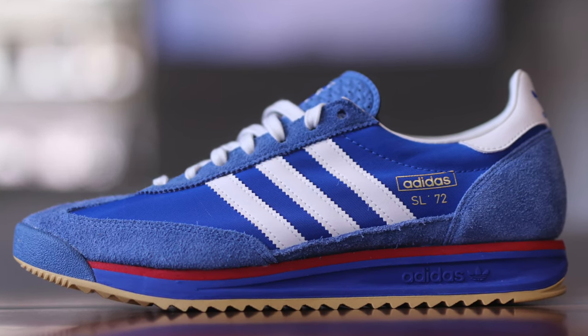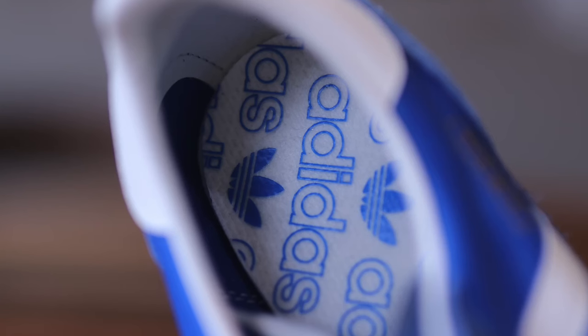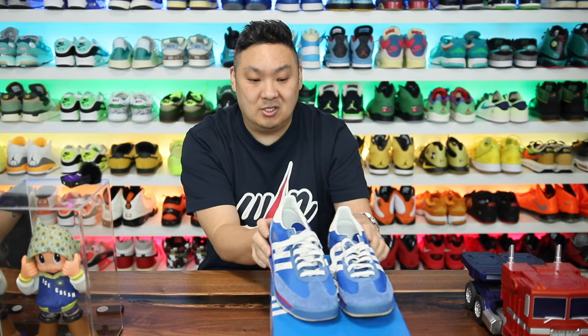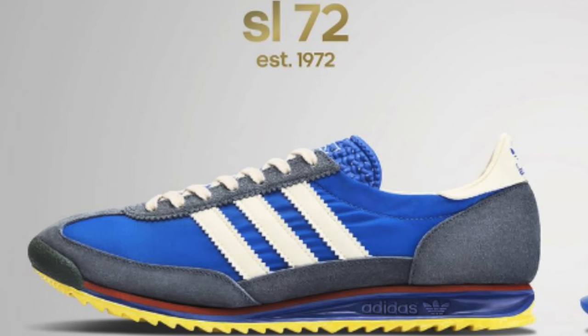I wanted to do a little history digging because I didn't know much about the SL72. This isn't the first time they've retroed this model — they've actually retroed it quite a bit. But the reintroduction right now is just pretty good timing. When it showed up as a new item on their website I was like, that's a fire colorway. And this one is a nod to the original colorway as well.